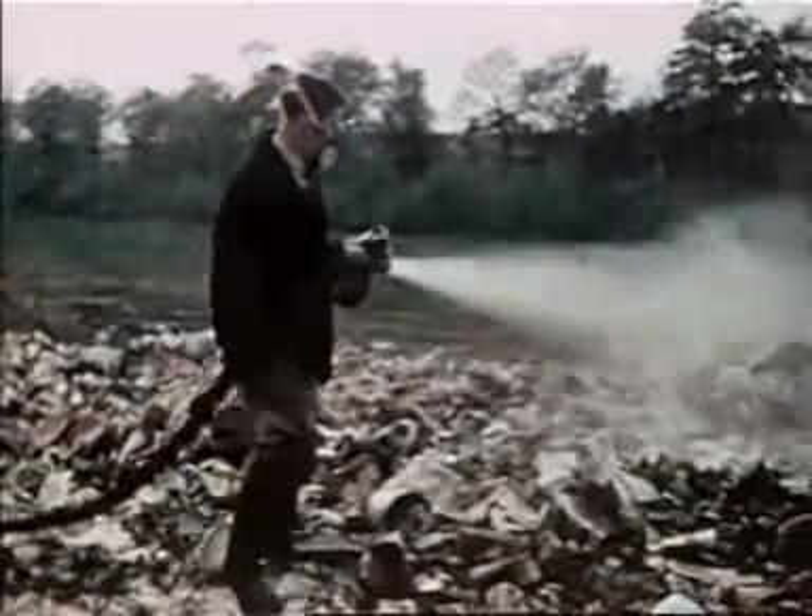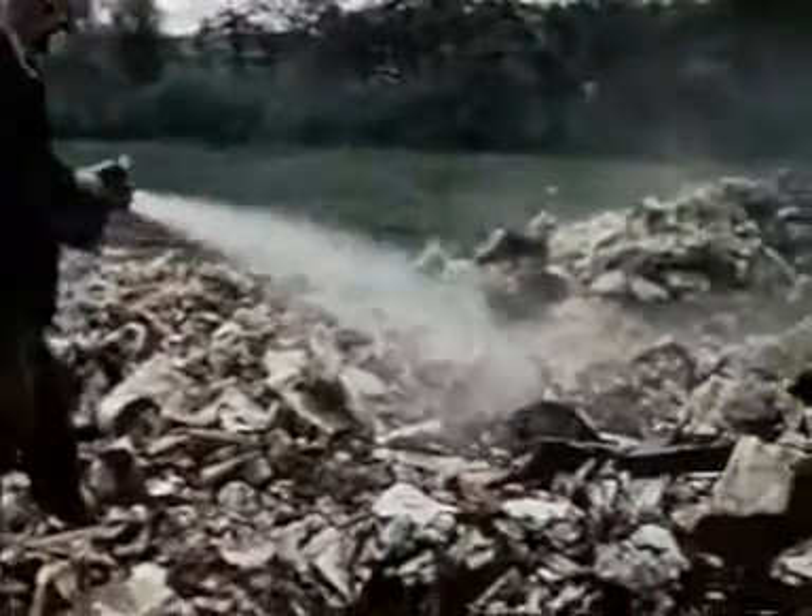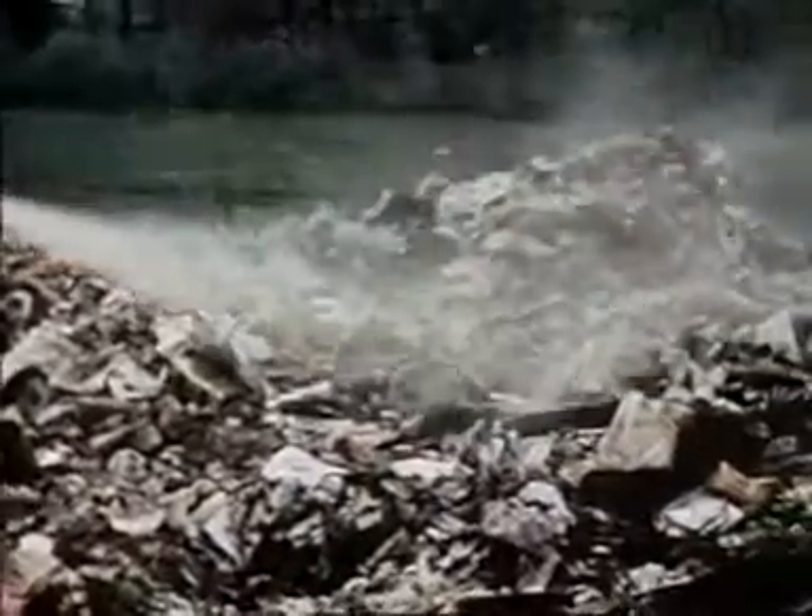Power driven sprayers are an advantage on tips with a large area to be covered and they reduce the manual effort involved.